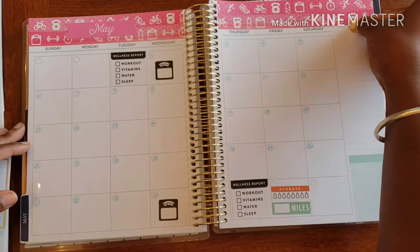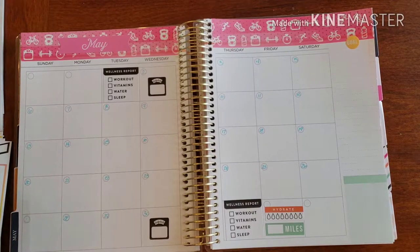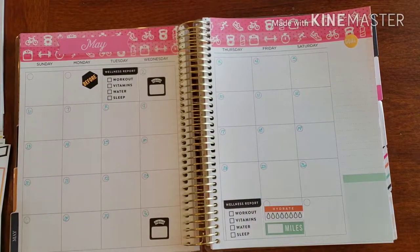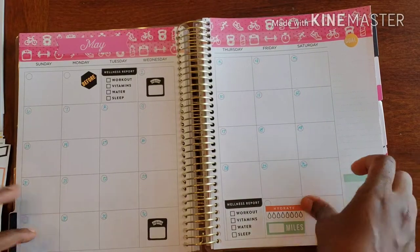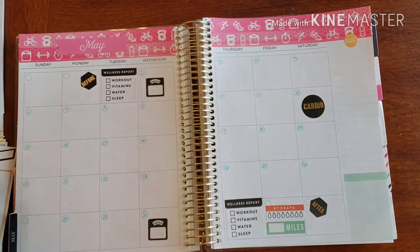I want to do goals up here. I've got my befores and these are my afters. Let's get some cardio going — I want to get my cardio on.